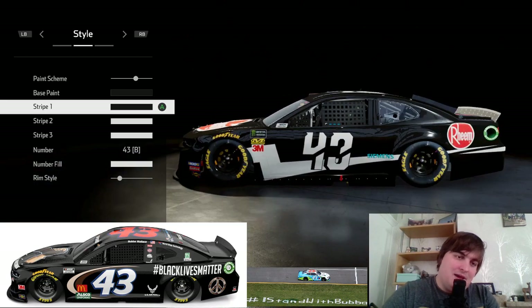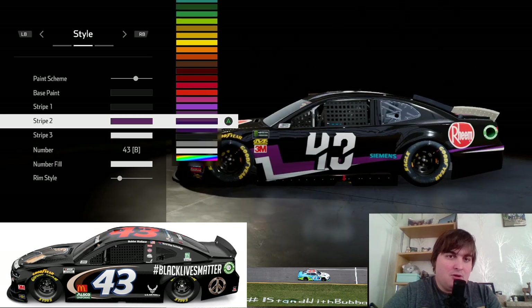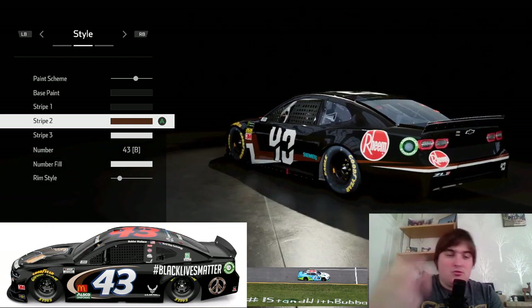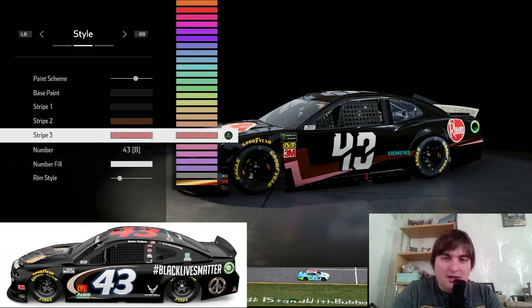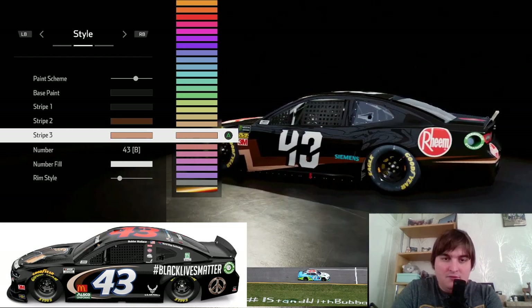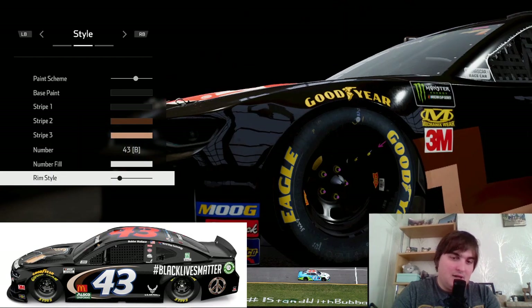Base paint black, stripe one black, stripe two and three — stripe two is the top part and we're going to go for the brown that's on the side of the car. Because the swish: I thought it was just a standard swoosh but one's a creamy color and one's a much browner color. So stripe three, to get the cream, we go into the customs and work our way up — about seven shades from the gray, and that looks pretty bang on. So we go for number 43, white, and for the rims he uses black with crimson yellow lug nuts.